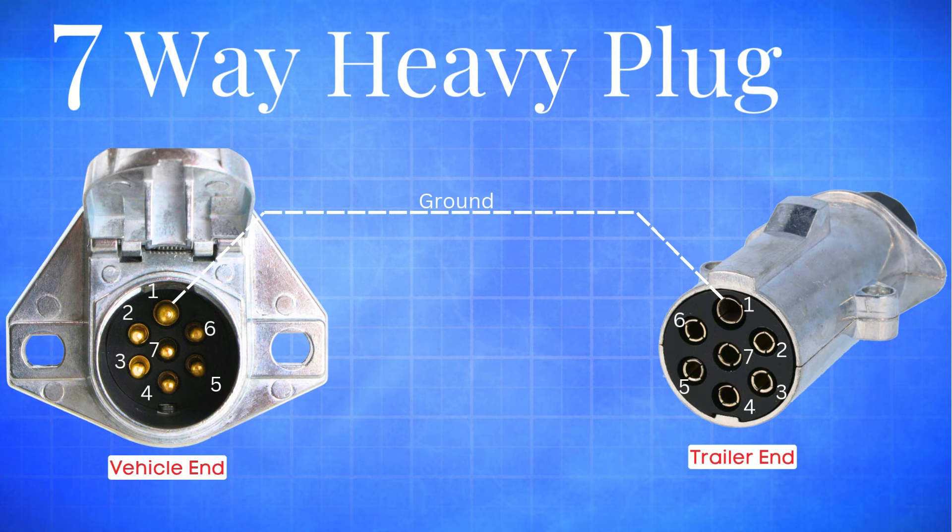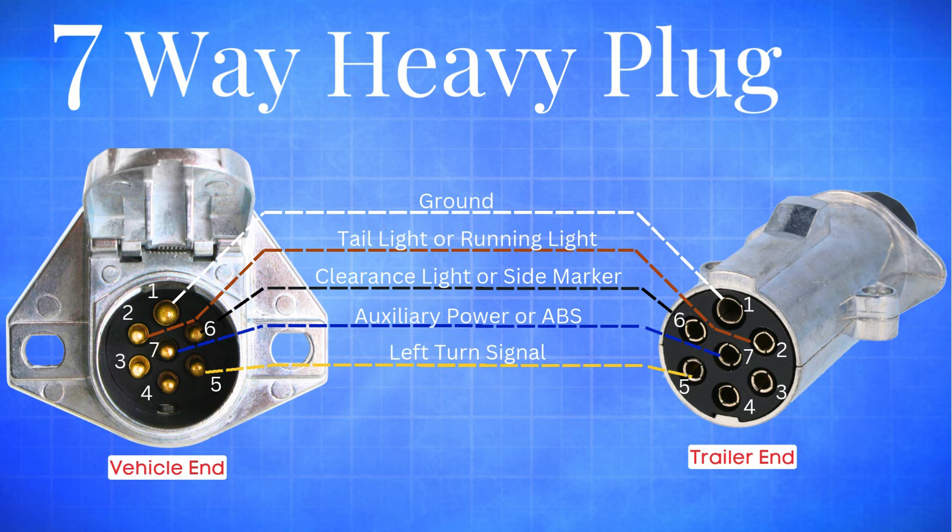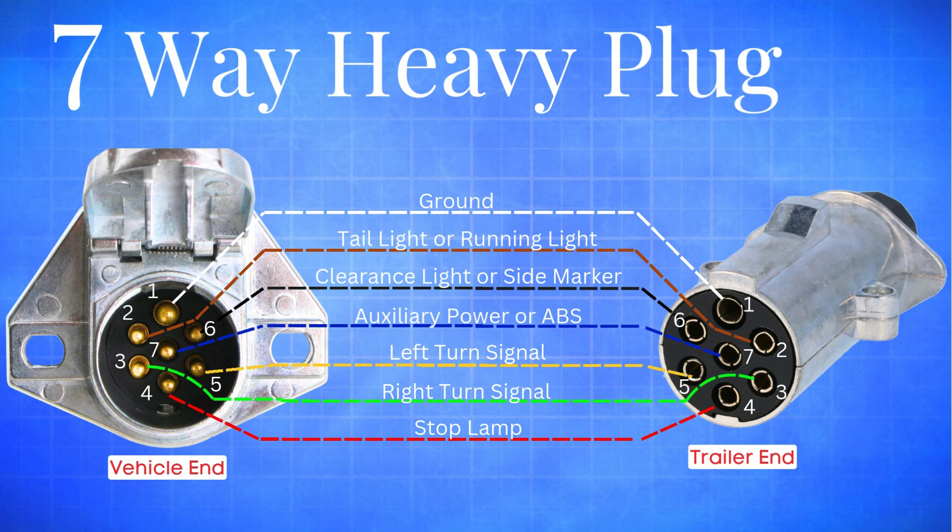The white wire is your ground. The brown wire is for the tail lights and running lights. The black wire powers the clearance lights or side markers. The blue wire is used for auxiliary power or ABS. The yellow wire handles the left turn signal and hazards. The green wire is for the right turn signal and hazards. And finally, the red wire powers the stop lamps.